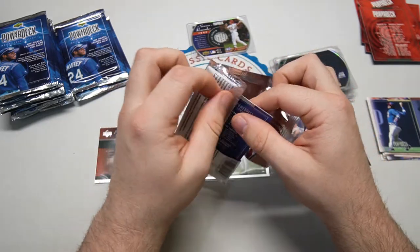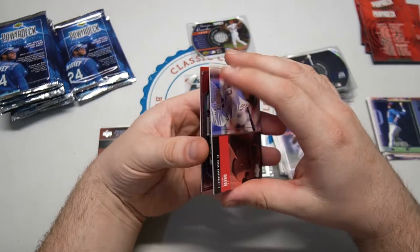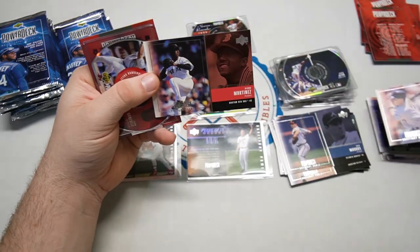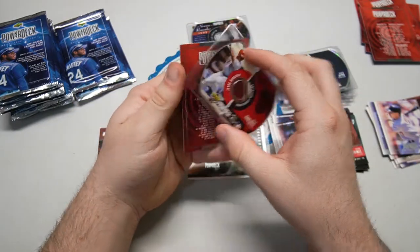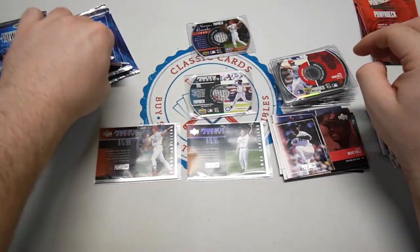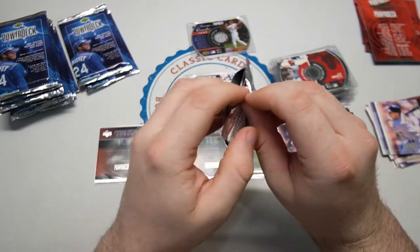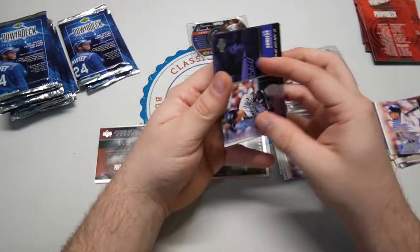Golds are one-of-ones, so in total there are less than a hundred total. Who knows how many boxes they made. We got a JD Drew again and another Pedro — duplicate pack for the base cards. And we did get a new CD — Luis 'Gonzo' Gonzalez. Getting a nice stack of CD cards. Definitely an unorthodox box, perfect for today's video.